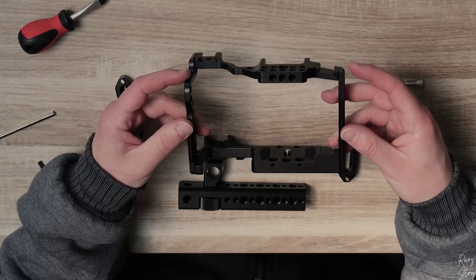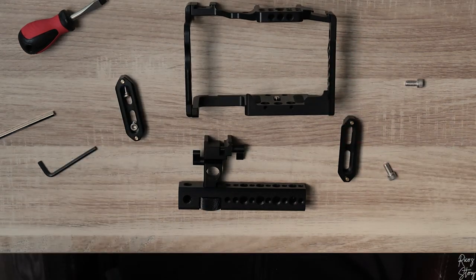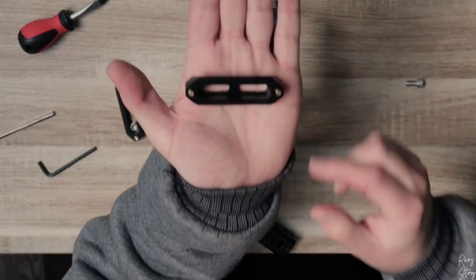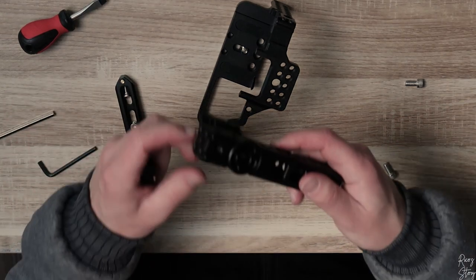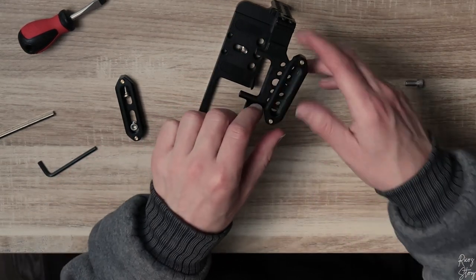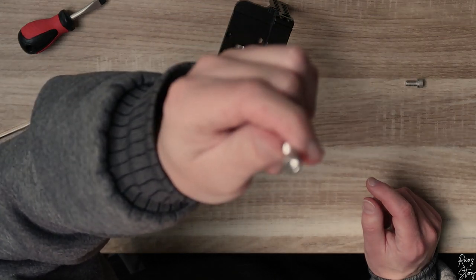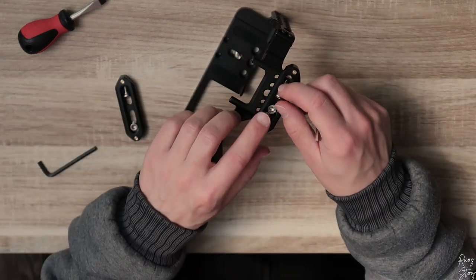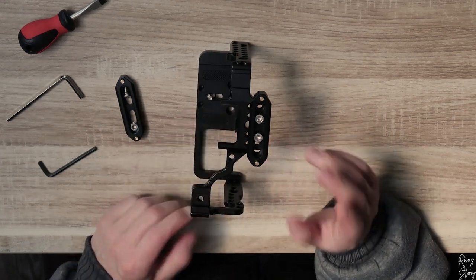Now let's move to the cage itself. It's a cage made by Nice Rig. The reason I bought this one instead of the Small Rig cage is because it already has a hot shoe mount on the side for your microphone. We're going to place this clamp on top of the cage because we need it to clamp onto the Nice Rig handle. I'm going to screw it down using these bolts. When you attach this to the cage, make sure it's very tight because you don't want the handle to come off and drop your camera.